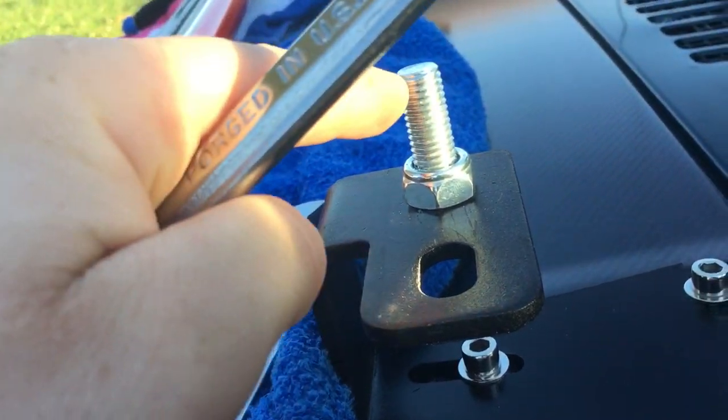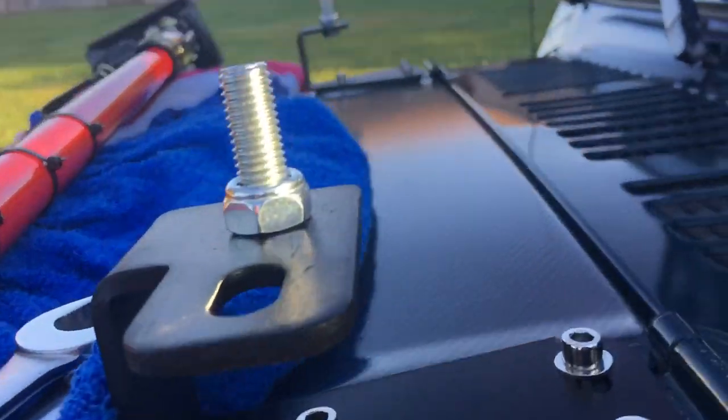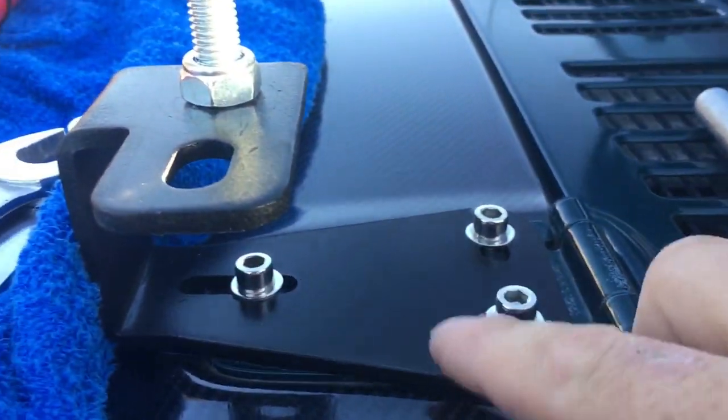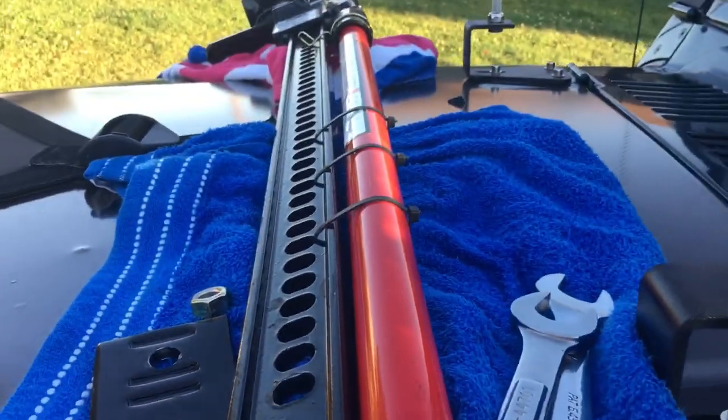You'll need two three-quarter inch wrenches. Then run the nylock all the way down on the bottom just like that, and you're going to repeat the same process for the bracket on the other side.